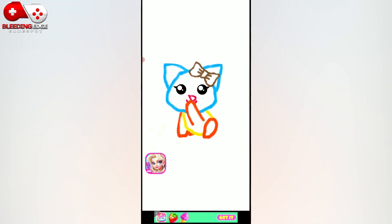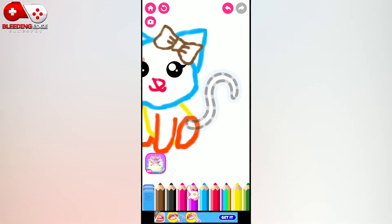That's a wonderful drawing. Now finish the drawing with a fluffy tail for your kitty.